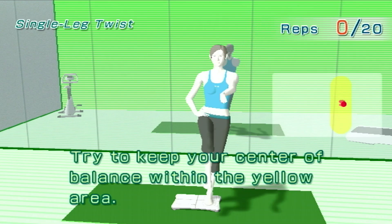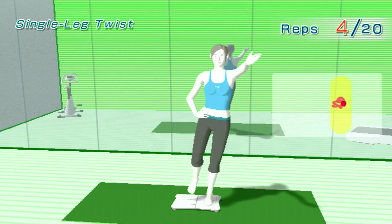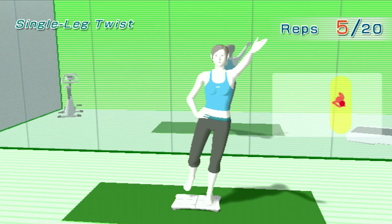Try to keep your center of balance within the yellow area. One. Two. One. Two. Keep at it.